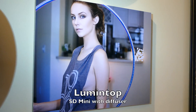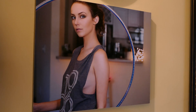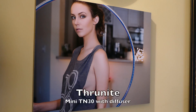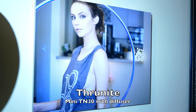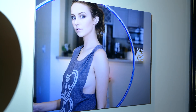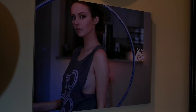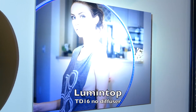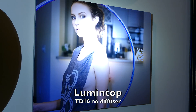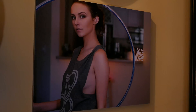Here it is with the diffuser - this is the SD Mini with the diffuser, the lumen top light. And then here's the TN30, which actually has four 18650 batteries - that's a powerful light. But you can see once the camera adjusted to the exposure, how it's a nice even light across the subject.